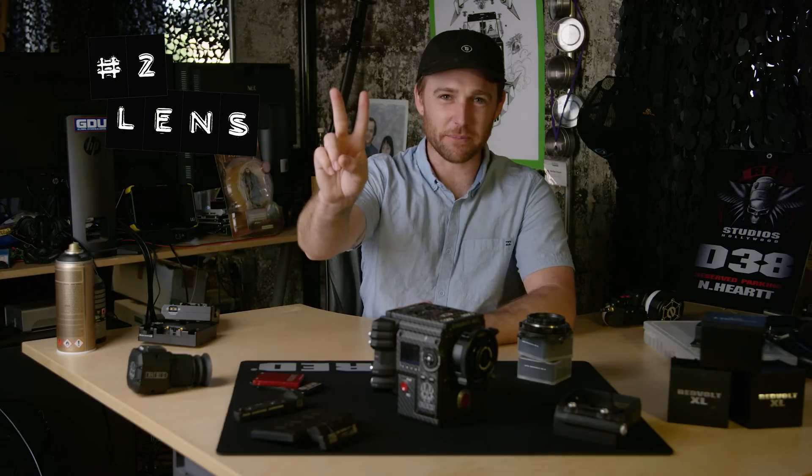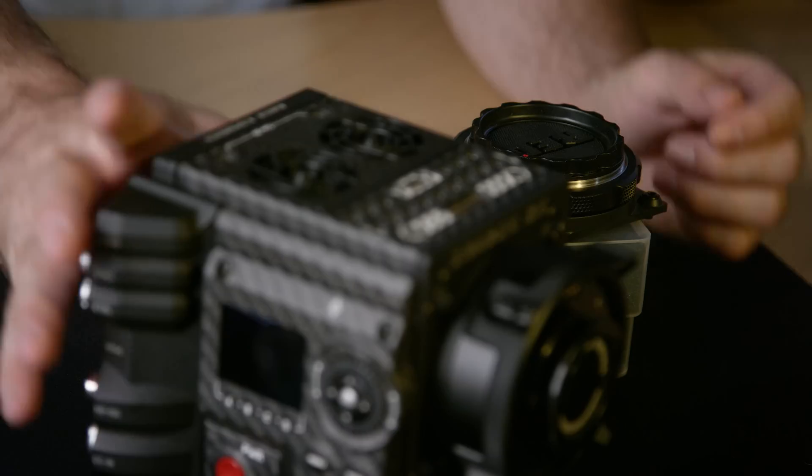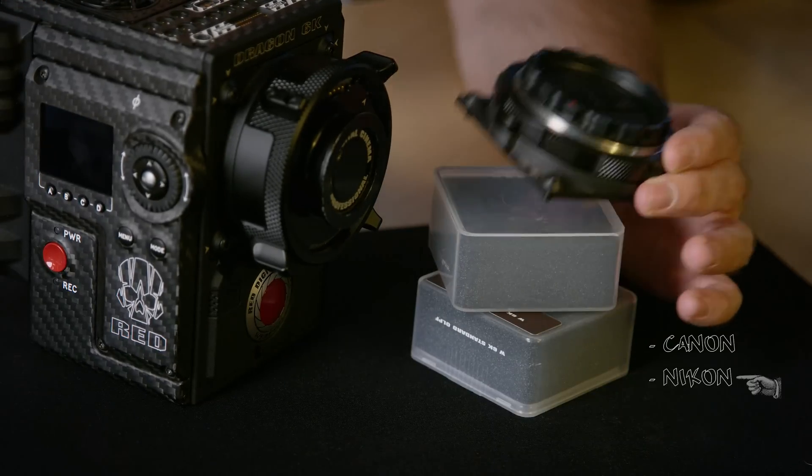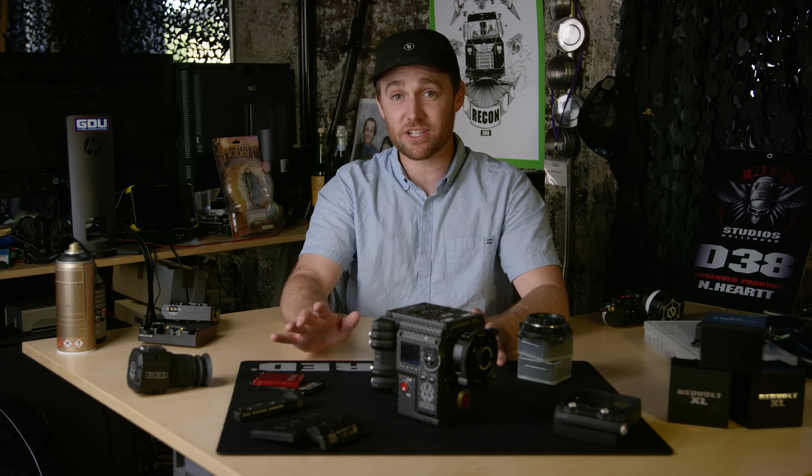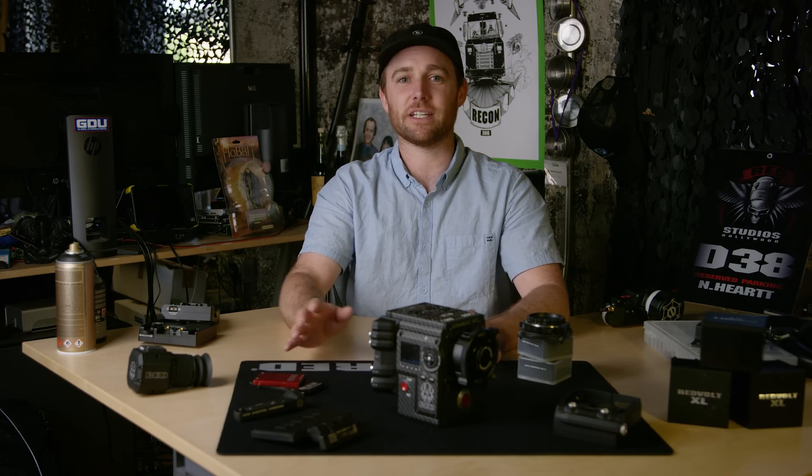Which leads me to number two — you need to lens the camera. Make sure that if you're working with Canon lenses, you have an EF mount installed. This may sound silly, but if you're rushed out the door and you have the wrong mount, you can end up dead in the water.